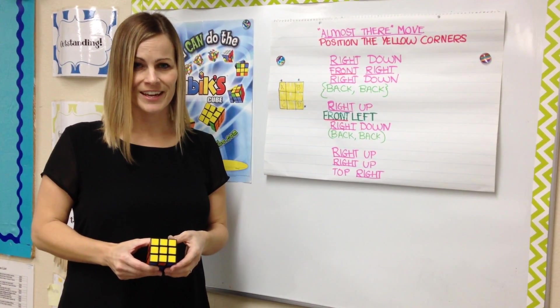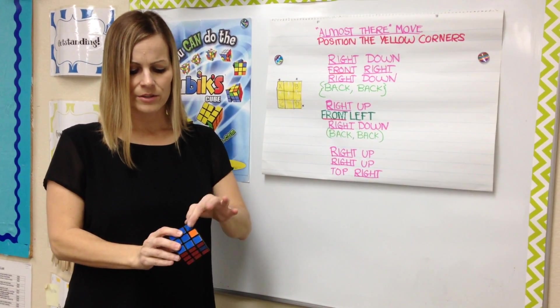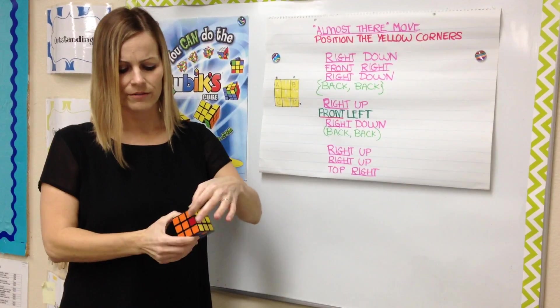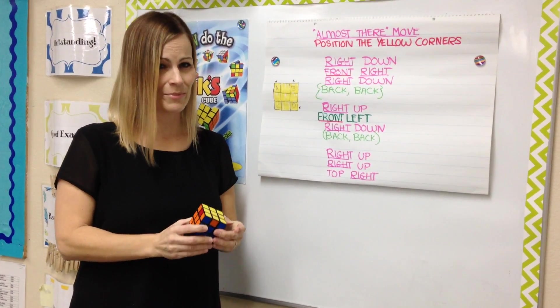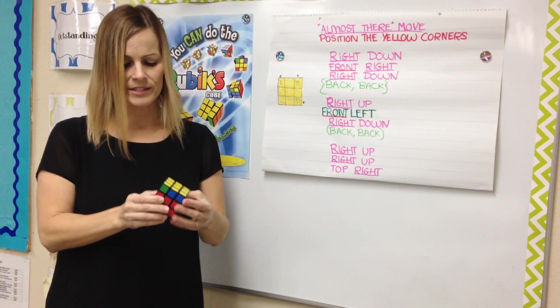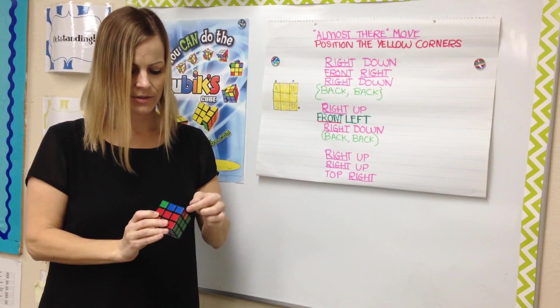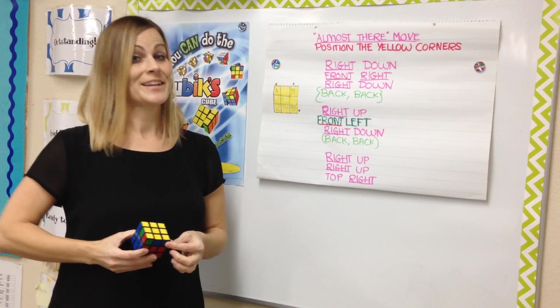We're solving for the yellow corners. If your cube looks like this and all four corners are solved, you can skip this step. But if you have a cube where corners are in the incorrect position, then you will need this move.